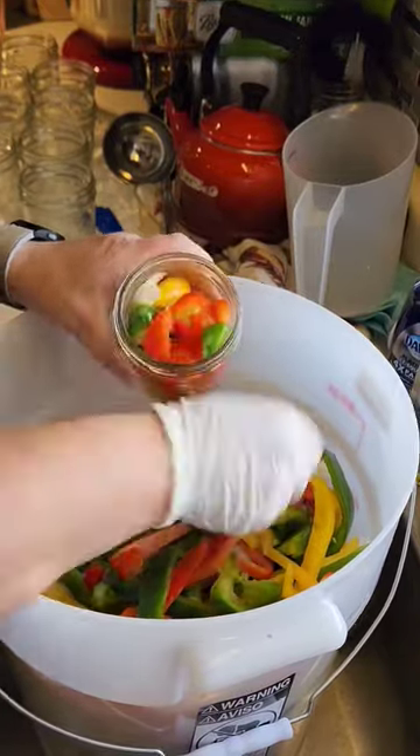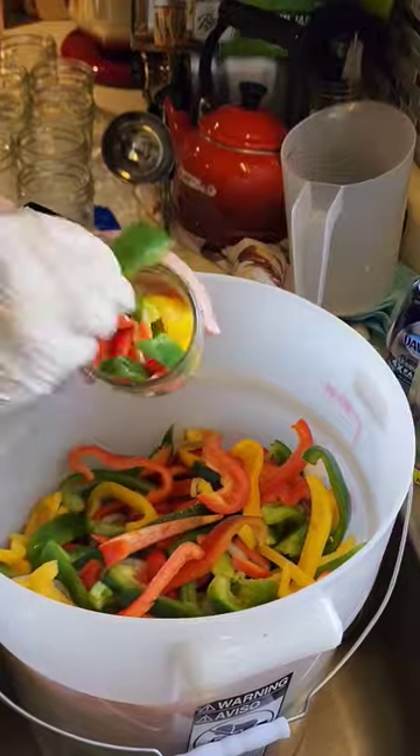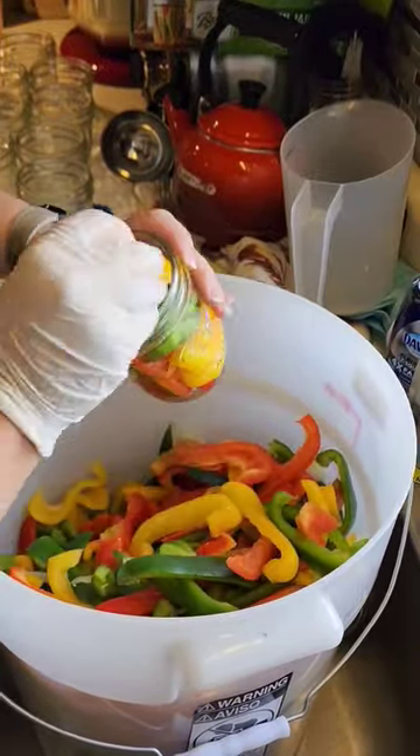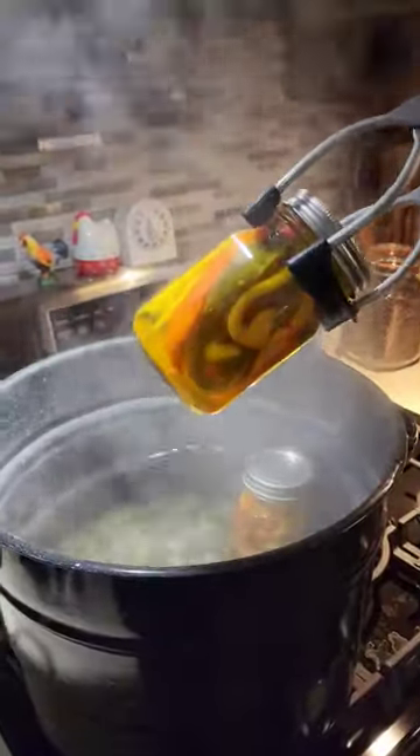Wipe the edges of the rim clean. Put on the lids along with the bands fingertip tight, and you'll process the jars in a water bath canner for about 15 minutes.